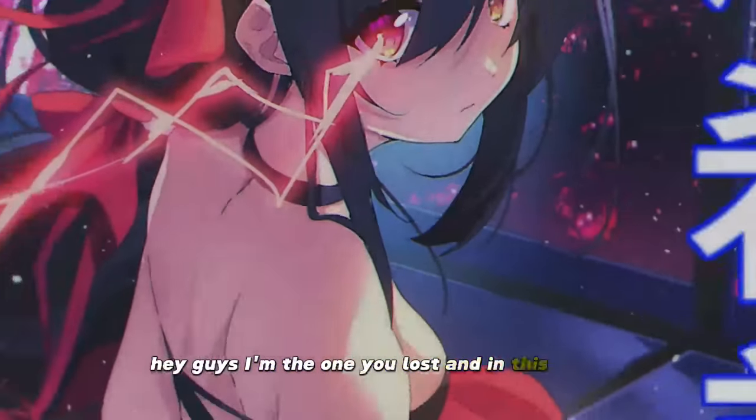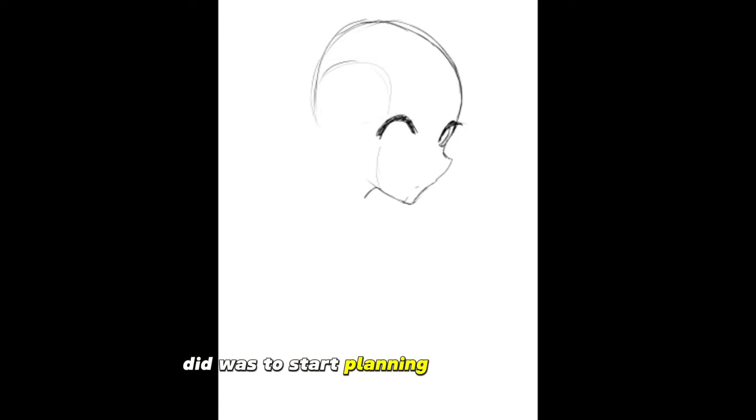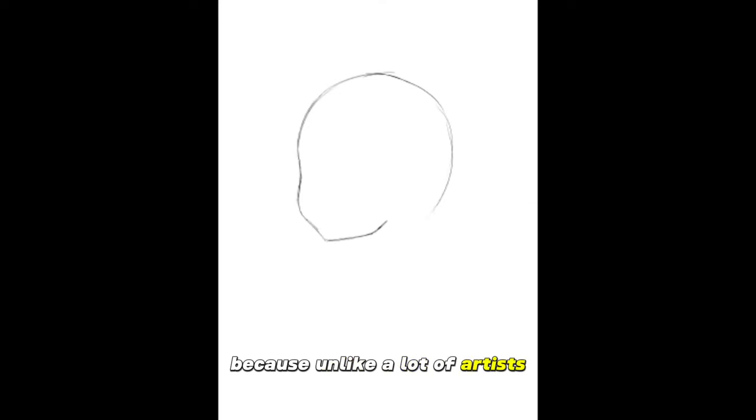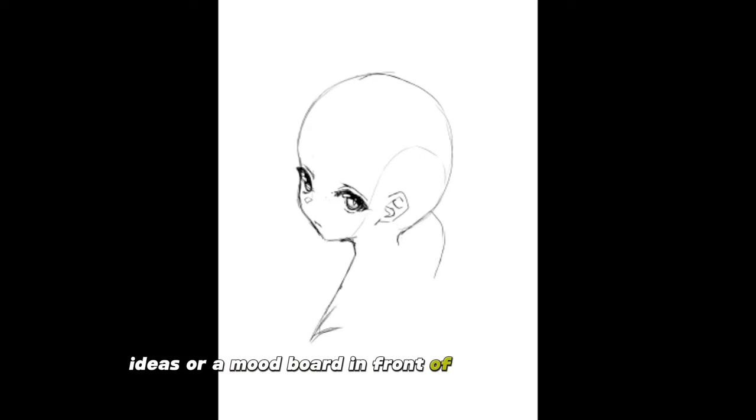Hey guys, I'm the one you lost, and in this video I'm going to be showing you how I made this OC artwork. So the first thing I did was I started planning out my sketch. I usually have a reference right in front of me because unlike a lot of artists, I can't visually see things in my head, so I have to have pose ideas or a mood board in front of me to get an idea.